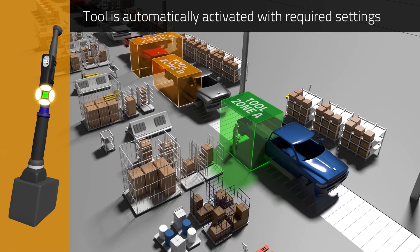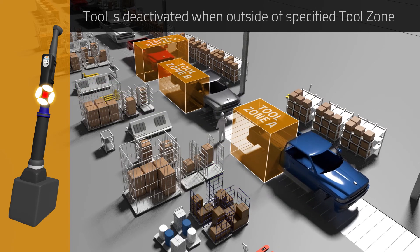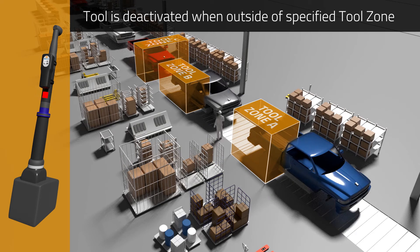Wireless tools are automatically activated and configured for the specific operation required, with no time wasted for barcode scans or manual product identification. The tool is deactivated when outside of the specified tool zone.